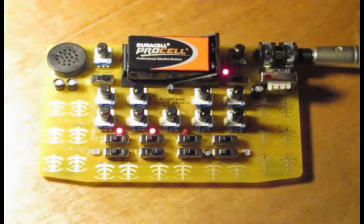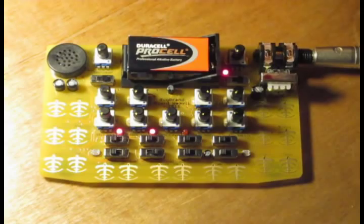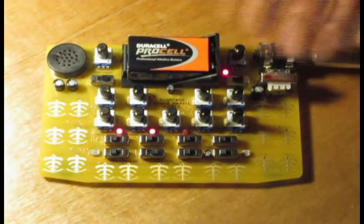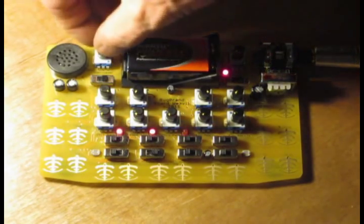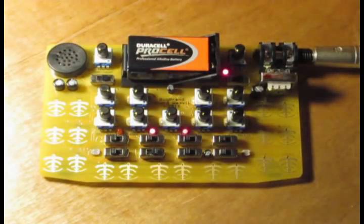Here's my new Bugbrand Baudweevil. It's a very compact, portable little device, about 6 inches by about 4 inches, battery operated. It's got a little onboard amplifier and speaker, so portable on-the-move noise-making.